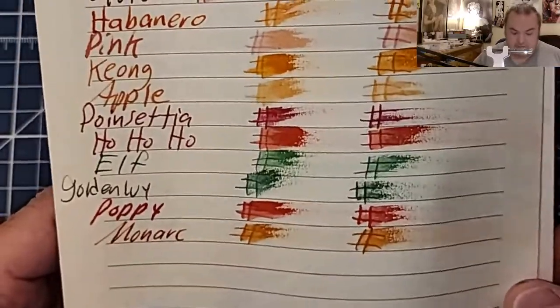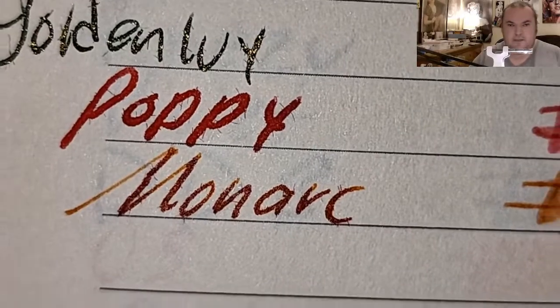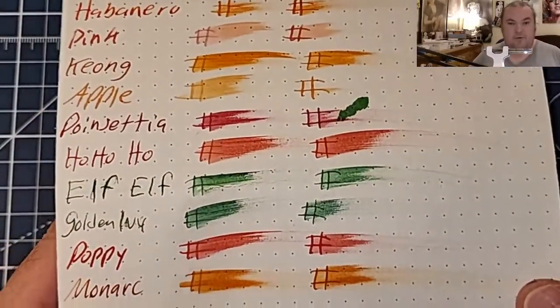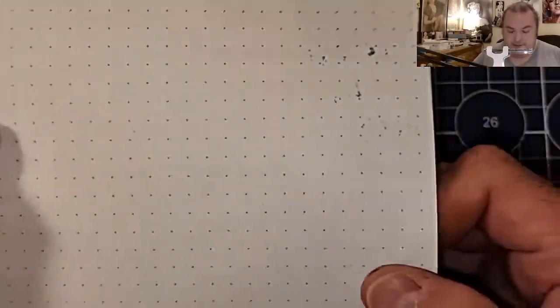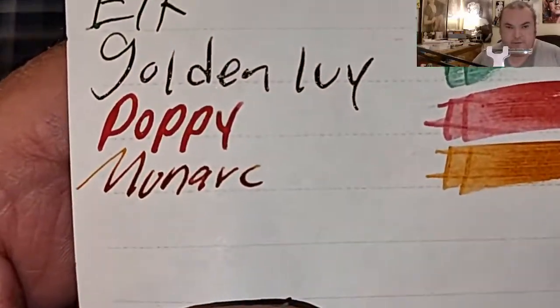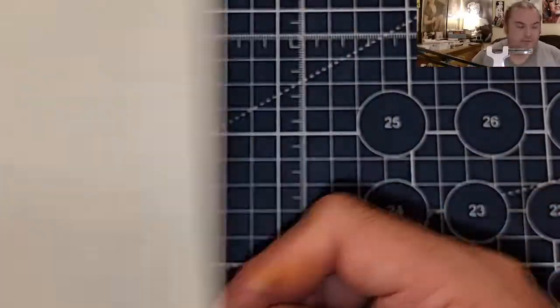Buffet handmade paper from Italy — it does look like it's trying to spread into the page, but no bleeding, no ghosting. Rodeo Dot Pad 88 GSM — no feathering, no bleeding, no ghosting. Nanami 7C's 68 GSM Tomoe River — no feathering, no bleeding, no ghosting.